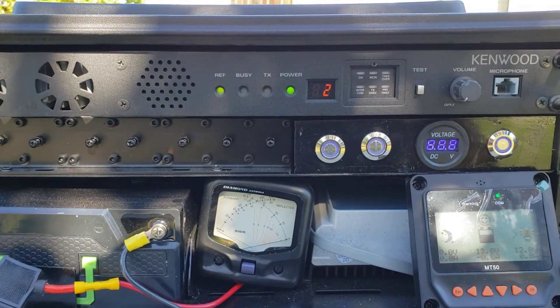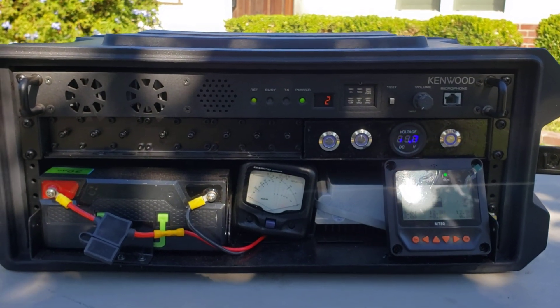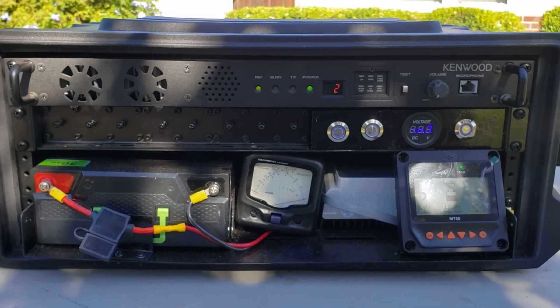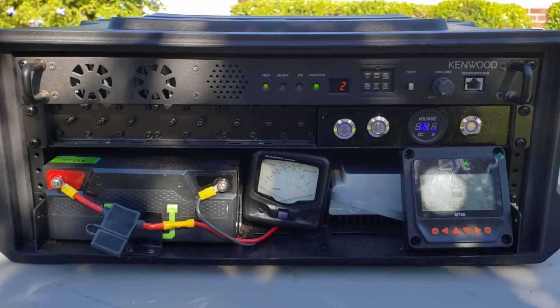So this is the front of the portable repeater. There's a fuse right off the battery in case anything disastrous happens — we're not going to have a full-scale meltdown. Now let me show you what the back looks like.